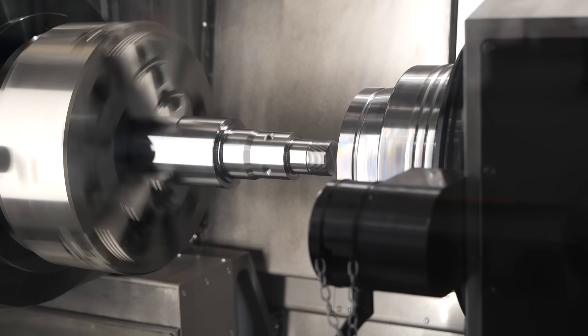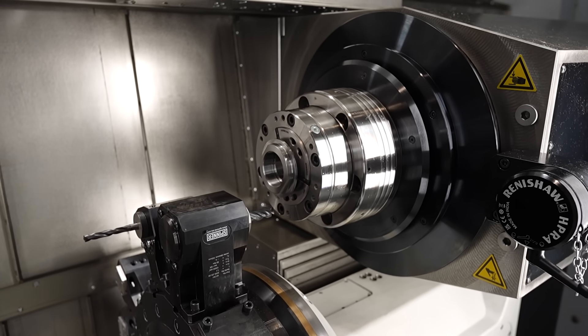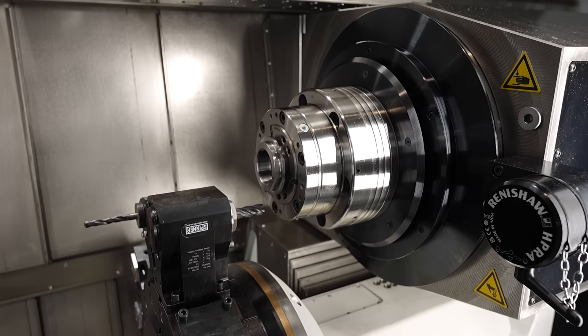Speaking about flexibility — putting more material in and finished components out — tell us more about your automation offering. It's necessary to finish workpieces in one operation, ready to deliver to the customer, so we have live tooling everywhere and Y-axis in the machine to finish the part either from bar material or from a chucking operation in one setup only.